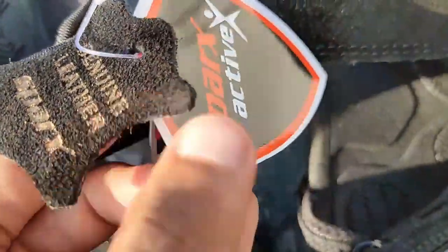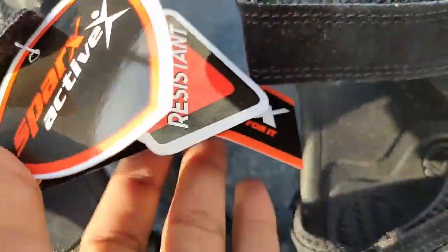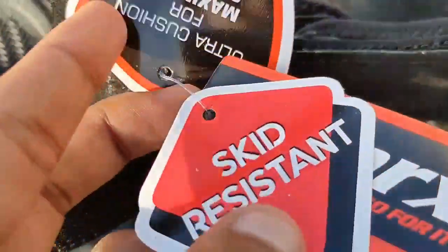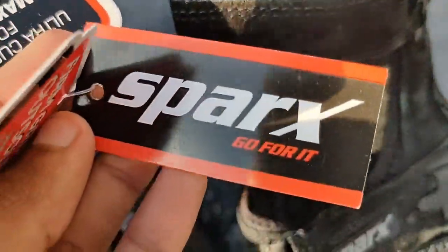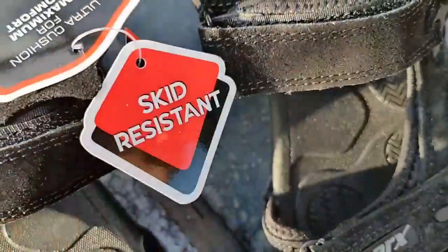The sandal features genuine leather and Sparx Active X. They are mainly talking about skid resistance and Sparx Active X. As usual, let's look at the design of the sandal — it really looks good.